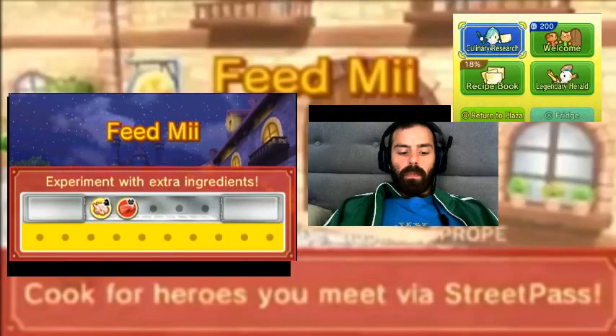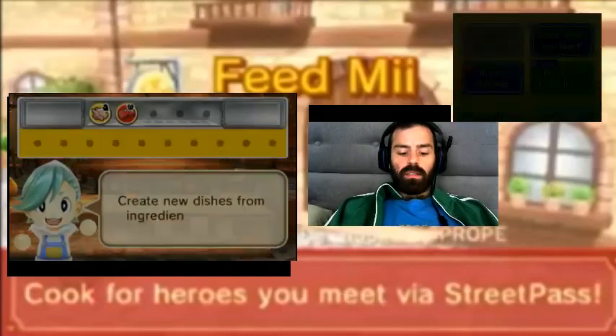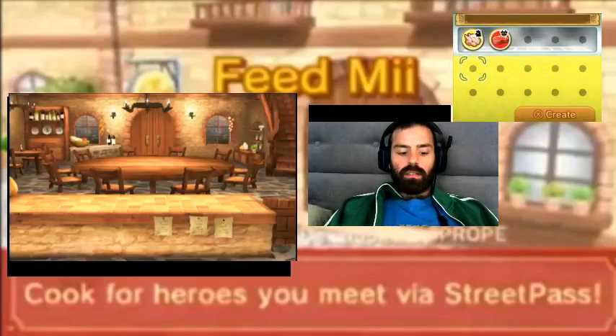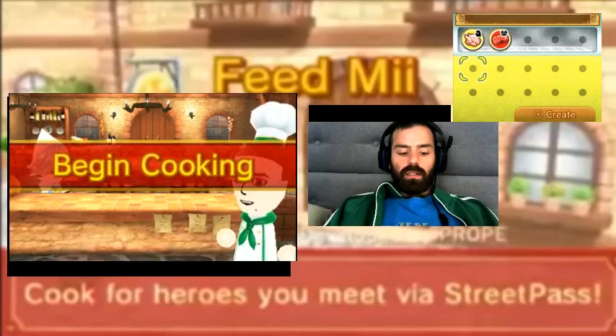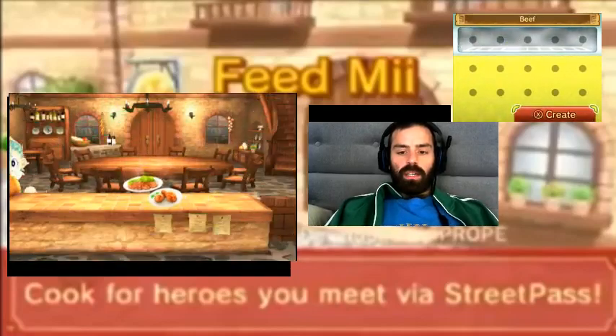We're gonna do some culinary research. I guess chicken and beef? I don't know what that's gonna look like.